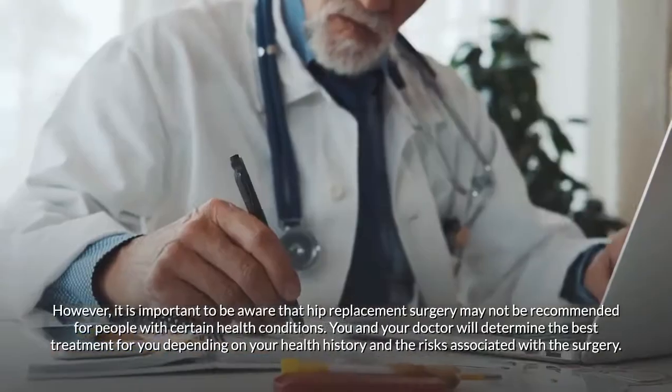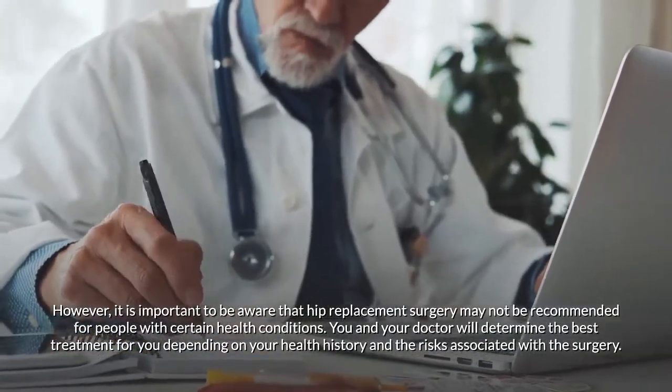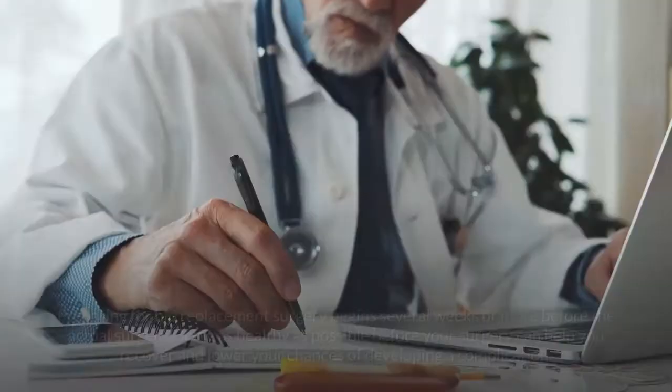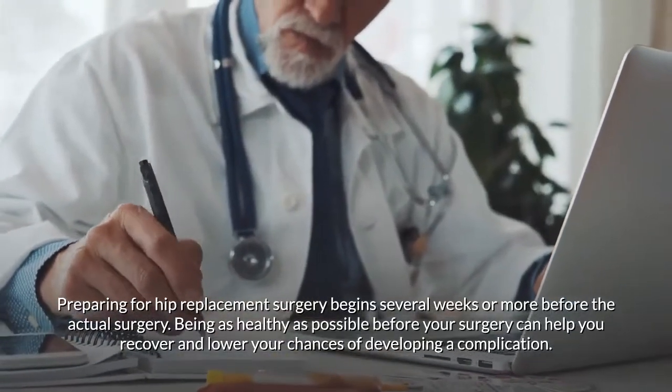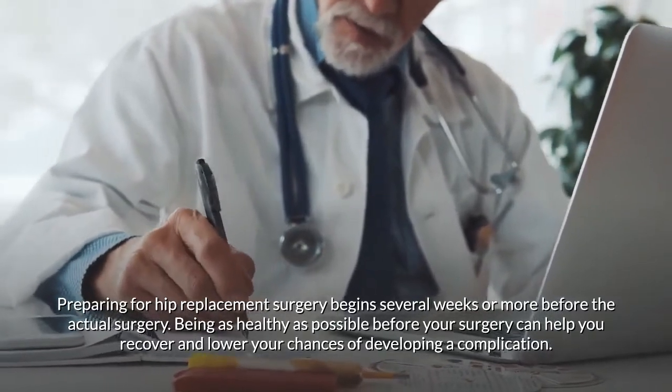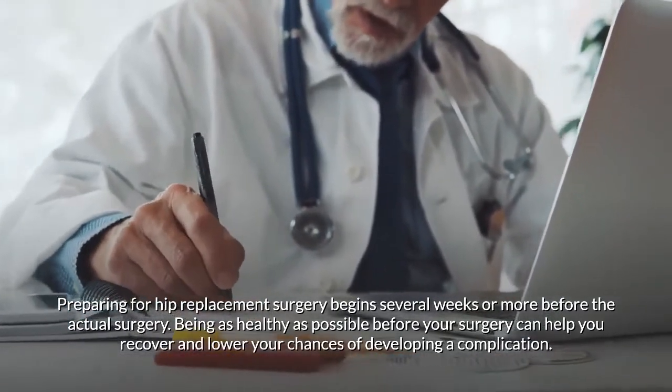Preparing for hip replacement surgery begins several weeks or more before the actual surgery. Being as healthy as possible before your surgery can help you recover and lower your chances of developing a complication.